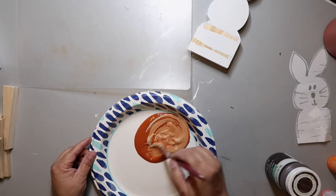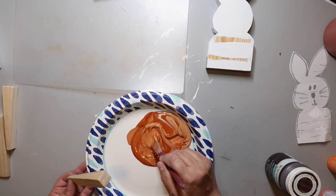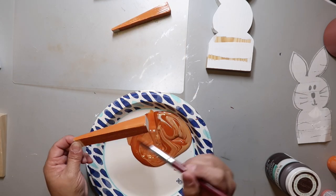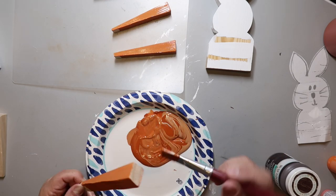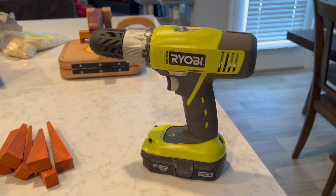I have a big container of terracotta paint and I mixed it with some linen color paint to lighten it up. It didn't lighten as much as I thought it would, but it's an orange-ish color, which works. I painted all around the carrot shapes to make them orange like a carrot, then let them dry. Next I'm going to use my Ryobi drill to make holes in the tops of the carrots to put the stems in.